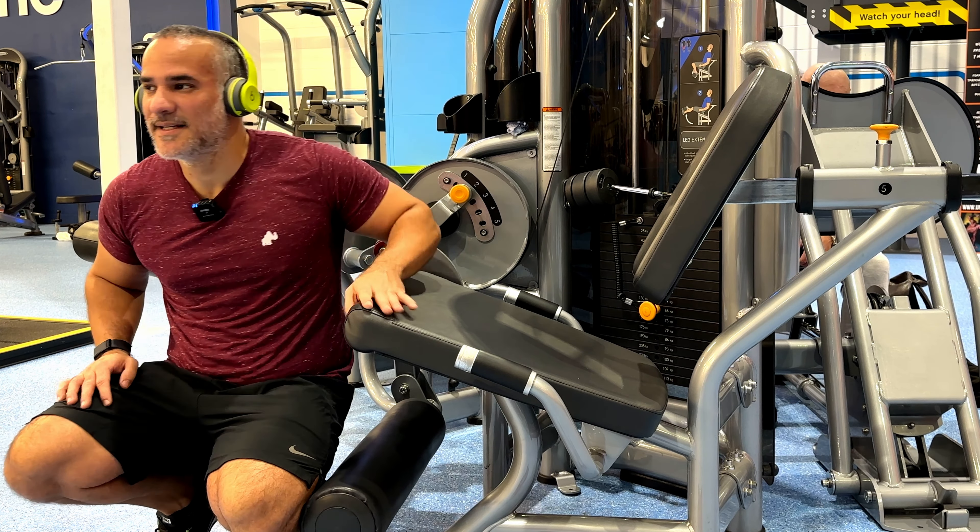This is the standing calf raise machine. An alternative would be doing calf raises on the Smith machine — similar thing. In terms of progressive overload, last week I was going for 90 kilos. Today, again just for reference, I'm going for 100 kilos across all sets.